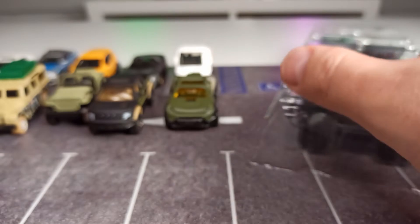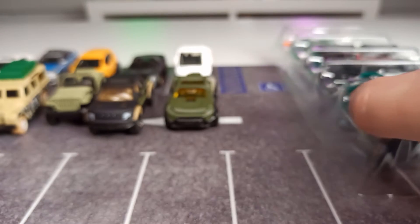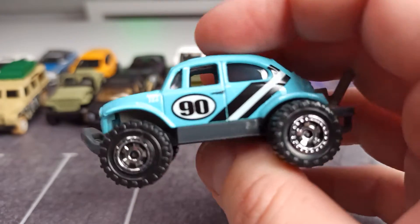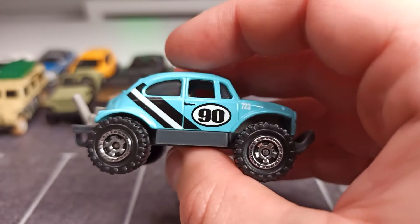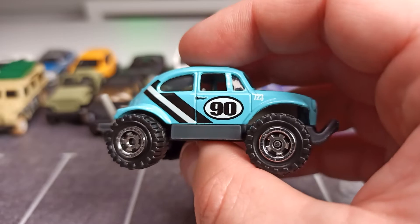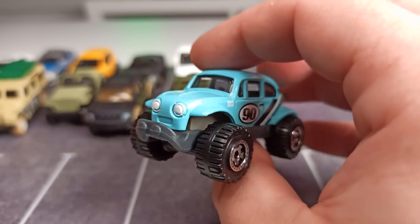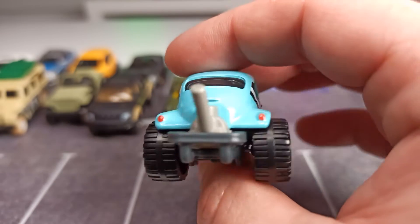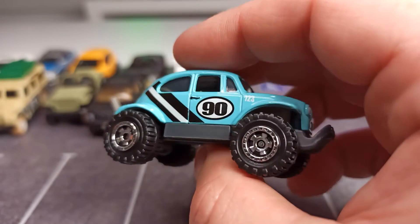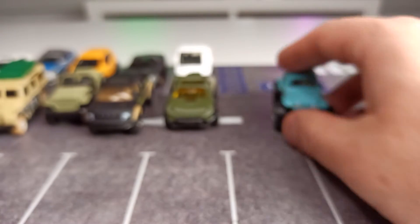We start with the Volkswagen Beetle 4x4. I have to admit, this is definitely not my cup of tea — I'm not a huge Beetle fan, and I think this is just looking weird. I don't really like it. Sorry for that if you are a huge Beetle fan.